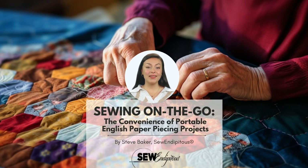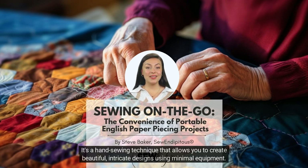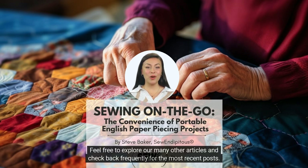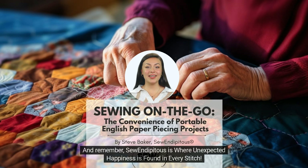In conclusion, English paper piecing is the perfect on-the-go project for quilters who want to work on a project wherever they may be. It's a hand sewing technique that allows you to create beautiful, intricate designs using minimal equipment. If you need a little inspiration, a quick search on Pinterest for English paper piecing projects will get your creative juices flowing. We hope you have enjoyed this blog. Feel free to explore our many other articles and check back frequently for the most recent posts. If you have article ideas or comments, please leave them below. And remember, Sew Indipitous is where unexpected happiness is found in every stitch.